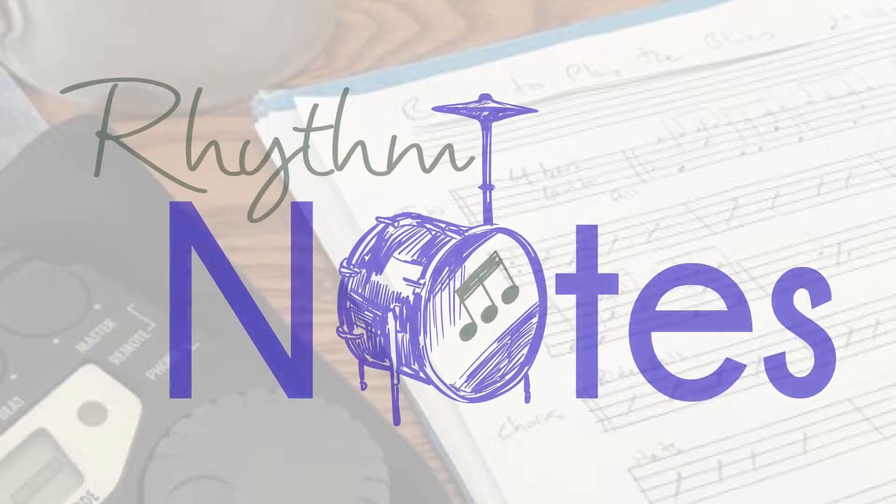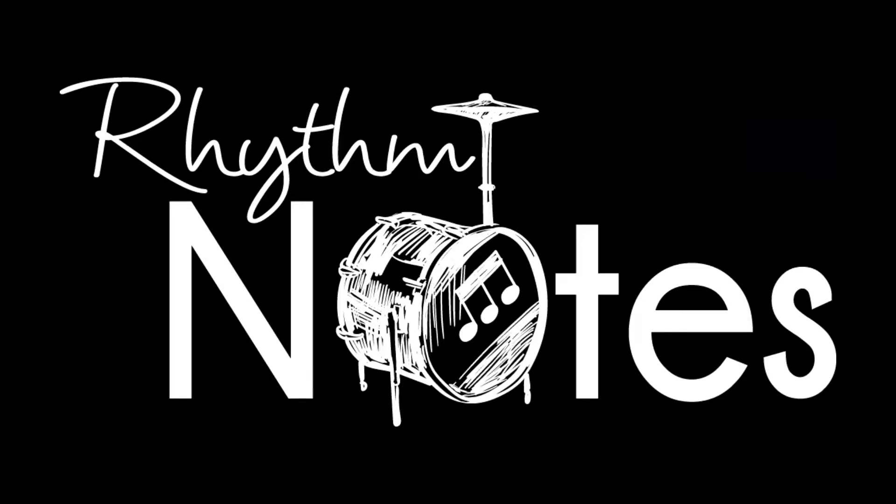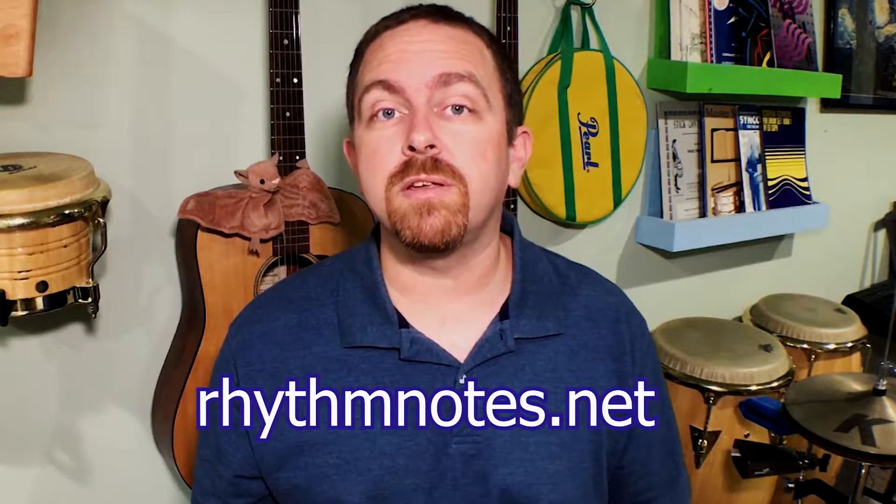In this video we're doing timbale grooves and transition fills for salsa and Latin jazz. Hi, my name is Kevin Zahner. If this is your first time on Rhythm Notes, please subscribe so we can help you level up your drumming today.